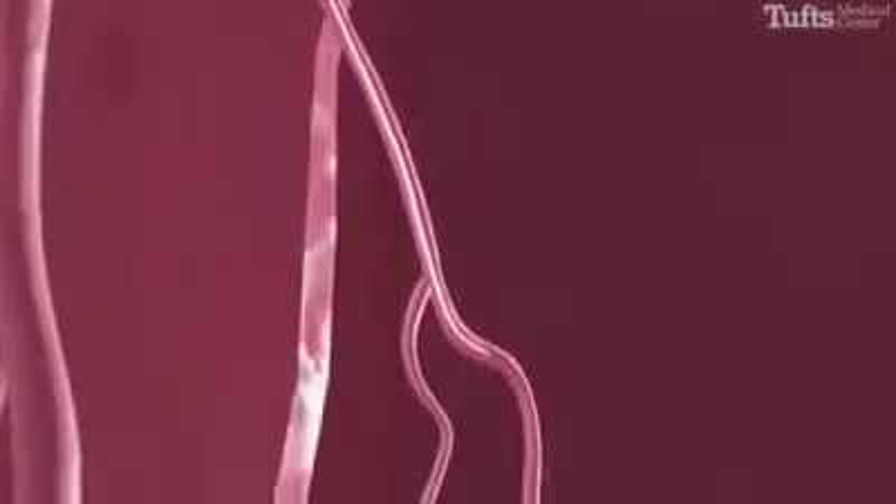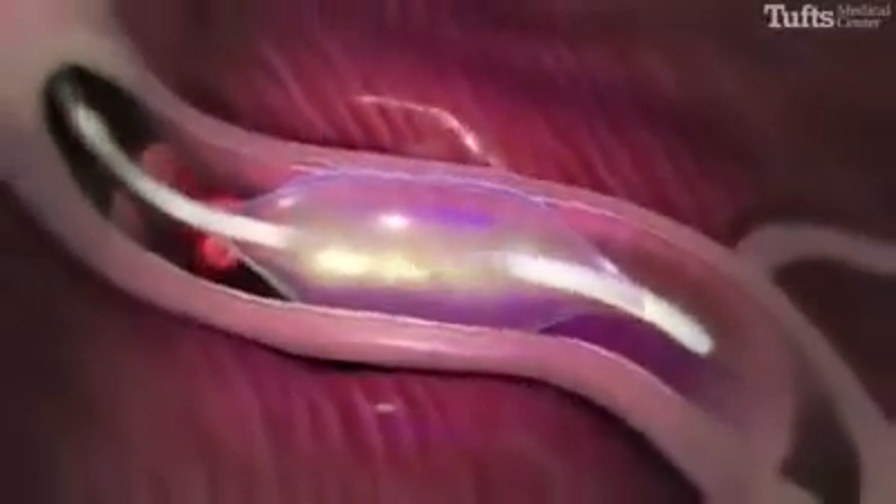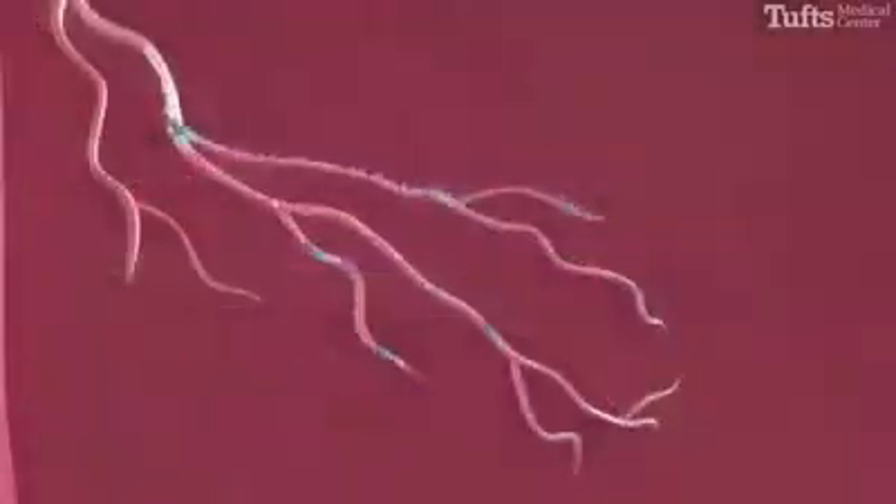Once the catheter is properly positioned in the septal artery, a tiny balloon at the tip of the catheter is inflated, blocking blood flow. One to two cc's of absolute alcohol is then injected through the catheter and into the septal artery.